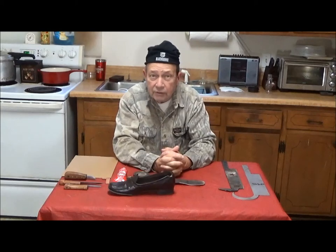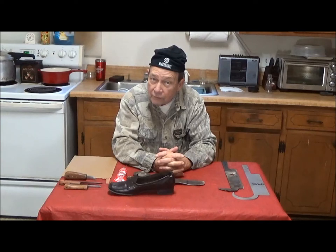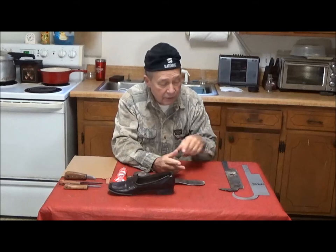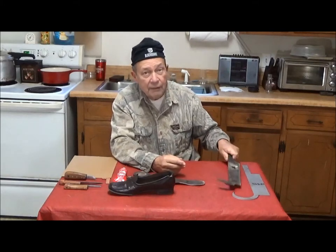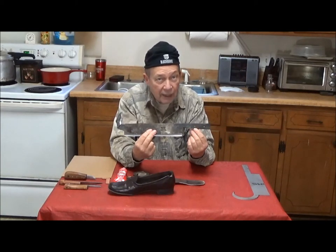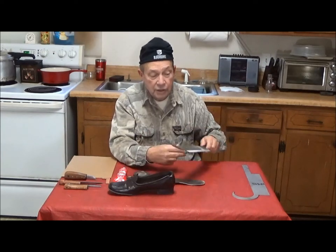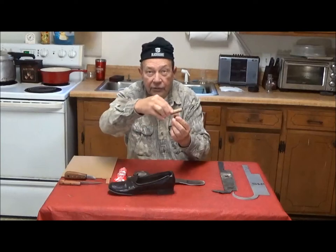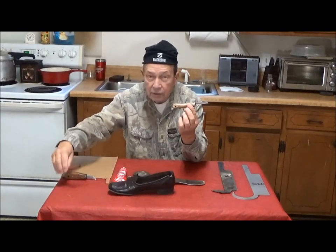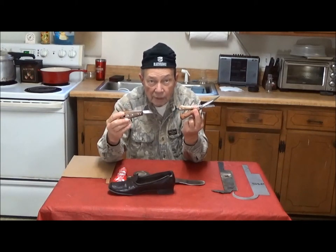Shoe Goo is an interesting adhesive. It is waterproof. It is also elastic. I very commonly use it in my business in making Billy Joe Rubidaux style knives from found steels, and I use it particularly to glue the scales on some very interesting patterns of utilitarian and cooking knives that I make.